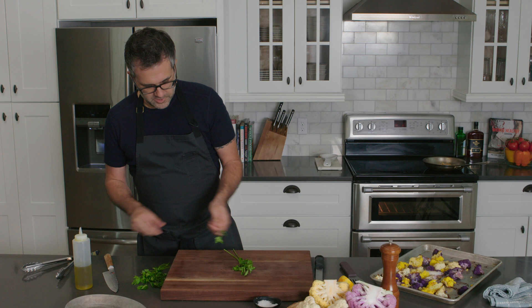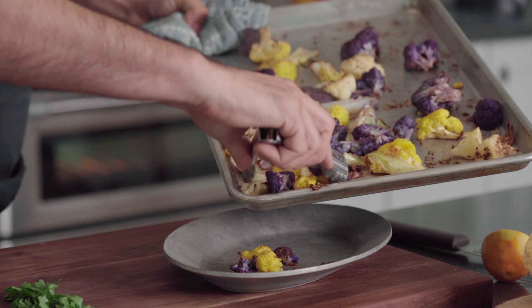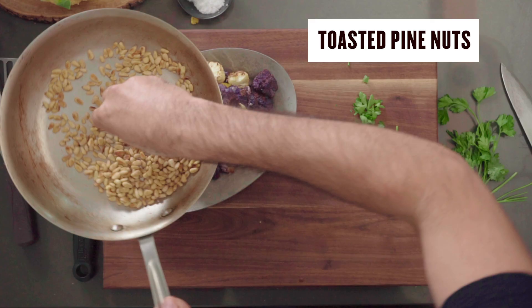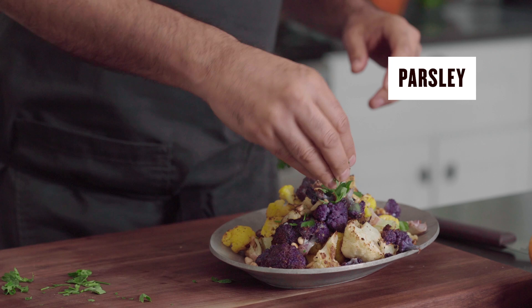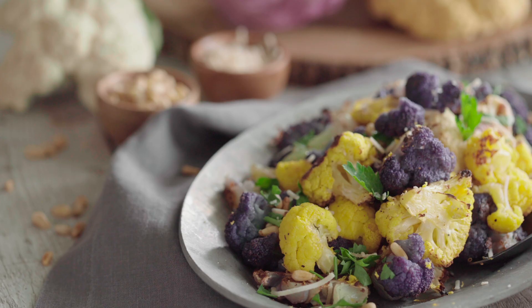I'm going to use a little bit of parsley for some freshness — mint works really well also. I have some pine nuts that I've toasted to a golden brown in a dry pan on medium high. Any toasted seeds work really well. Let's finish it with some parsley and some lemon zest. And there you have a simple roasted cauliflower with pine nuts, some parsley, and a little bit of lemon. It's one of my favorite ways to roast cauliflower — super simple, great side dish.